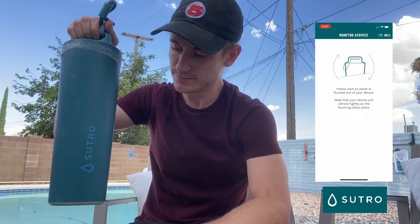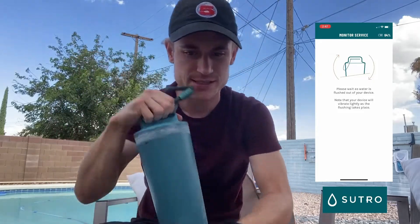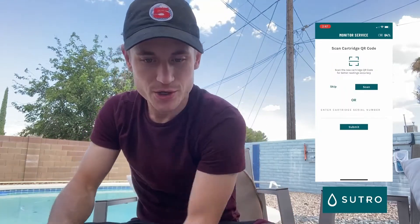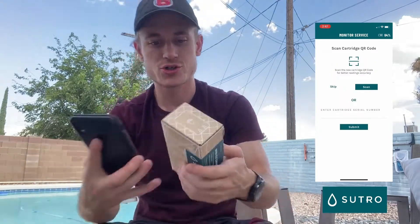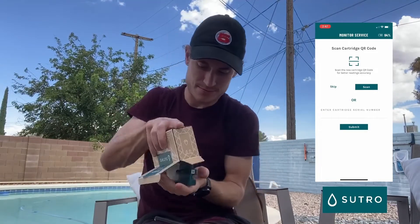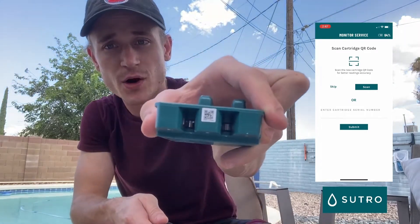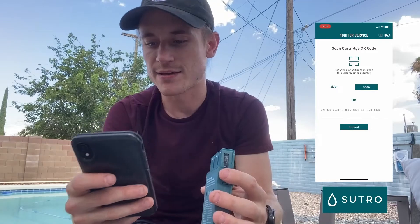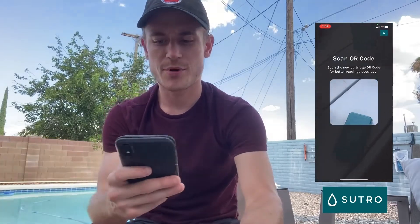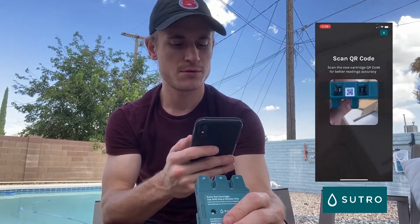It now says to scan the QR code on our new cartridge. Open up the new cartridge and right on top you'll see the QR code — that's what we're going to scan. Click 'Scan' on the phone, it will ask to use the camera, and then you'll see 'Cartridge scan successful.'